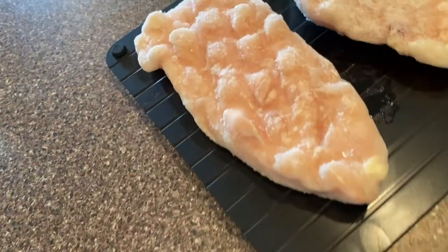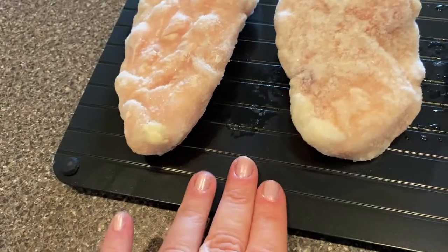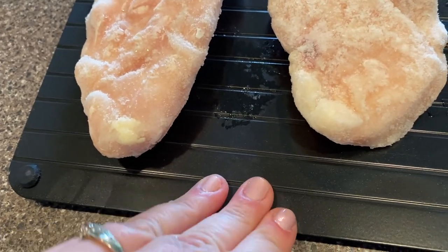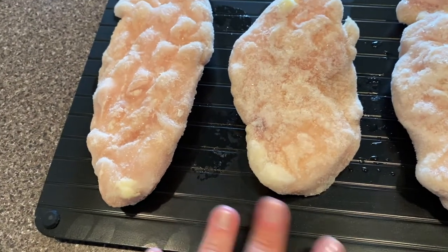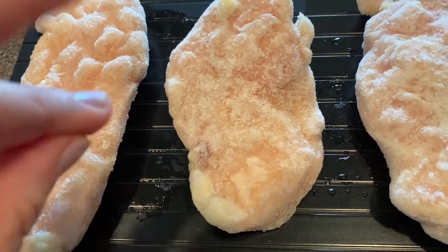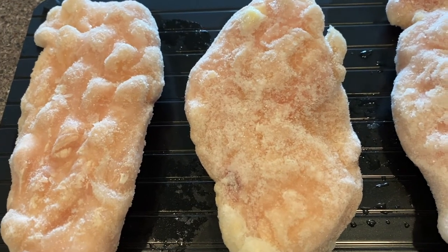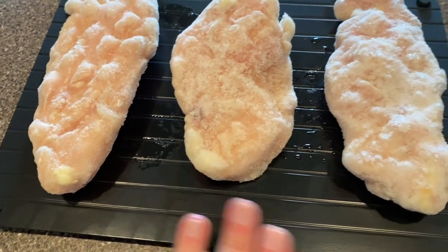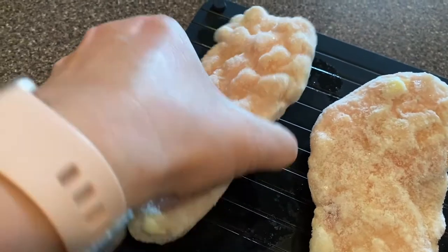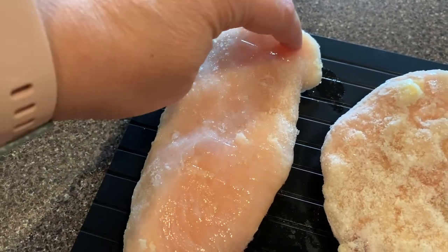It's only been about 10 minutes since I put the chicken on the Blue Spatula defrosting tray. Let's go ahead and check it. Wow, it's only been 10 minutes and you can already see a lot of the frost melting off. The board is ice cold right now — it's room temperature, absorbing the temperature of the chicken. According to physics, things want to be the same temperature when they're touching. It's already defrosted in spots!